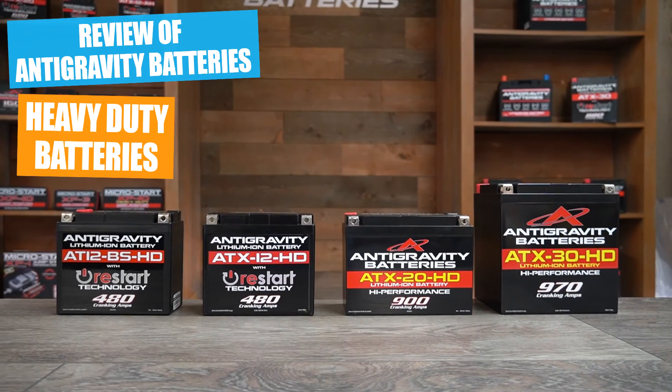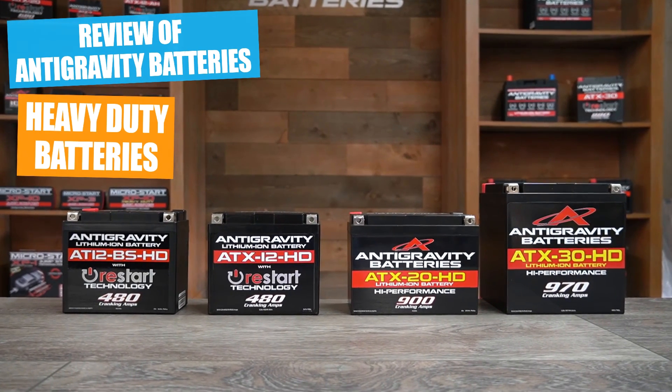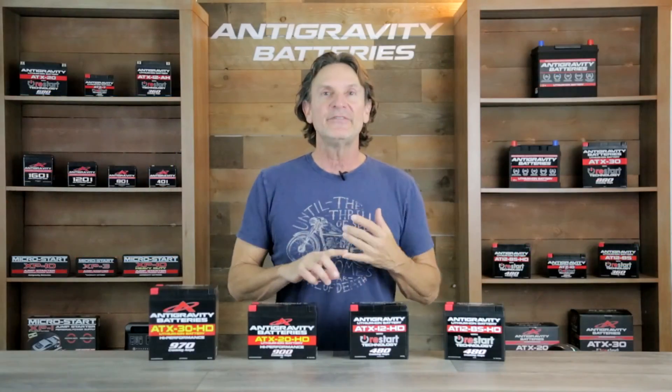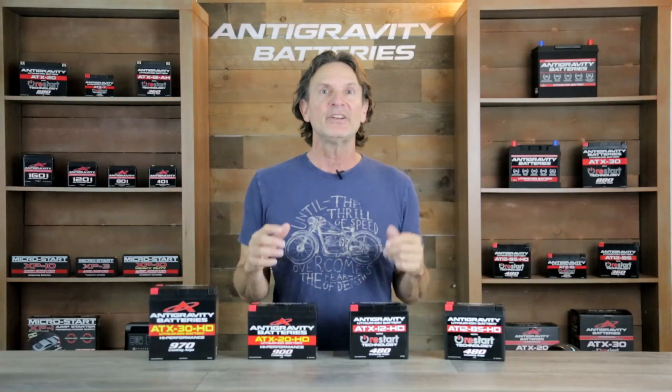These batteries have proven to be a go-to battery for adventure bikes, touring bikes, Harley-Davidsons and other V-twins, ATVs, UTVs, and they are even used in street, track, and race cars.